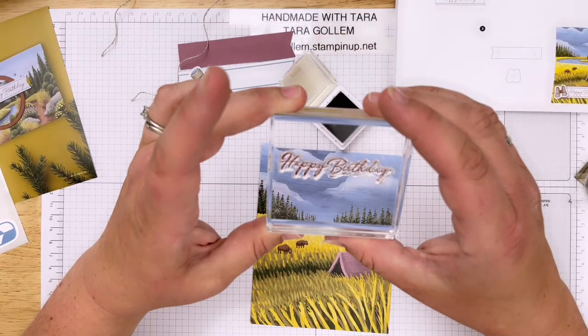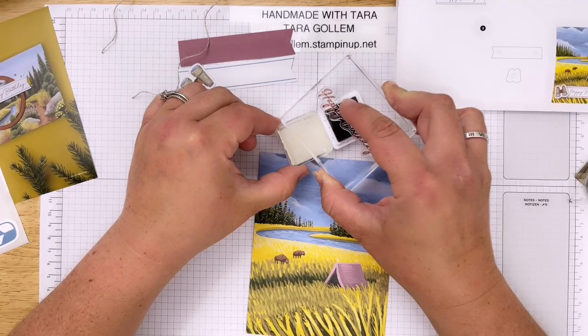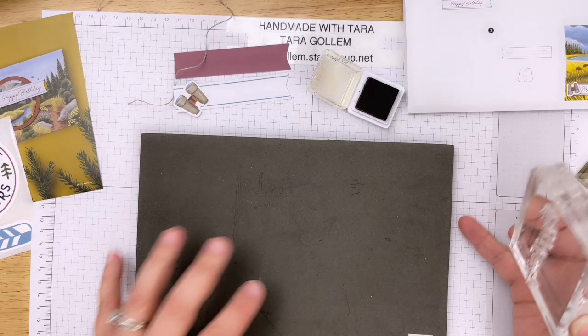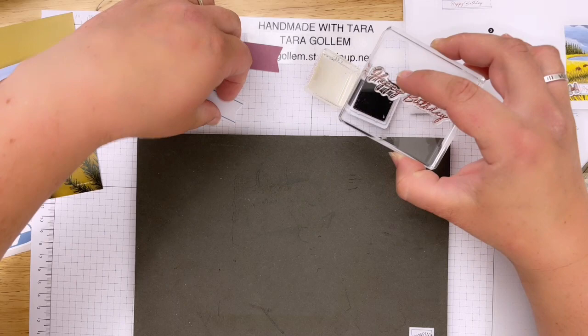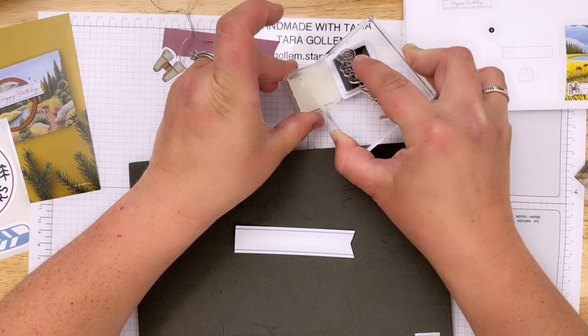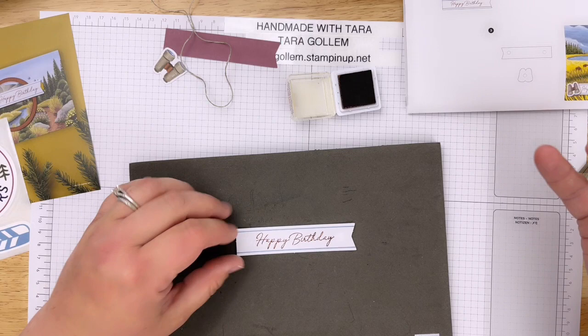These are photopolymer stamps - you can see right through them and check for good ink coverage. I just do a light tap all the way across with that copper clay. To get a really nice print I'm going to use a Stampin' Up foam pad - when you stamp the photopolymer stamp on top of it, it gives a little extra squish and leaves a really nice, crisp print.